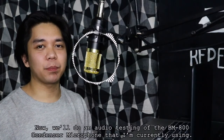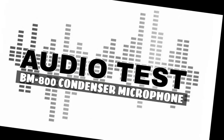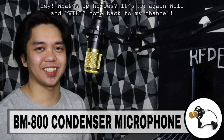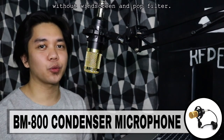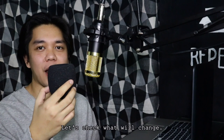Iti-test naman natin ngayon ang BM-800 condenser microphone na ginagamit ko na ngayon. Hey, what's up, homies? It's me again, Will. Welcome back to my channel. This is an audio test. This is my voice using BM-800 condenser microphone without windscreen and pop filter. Lagyan naman natin ngayon ng windscreen at i-audio test natin siya.